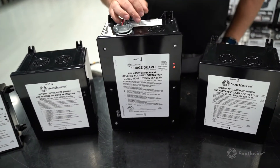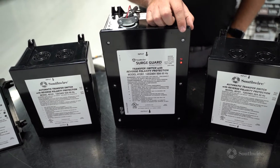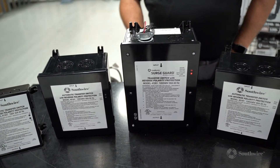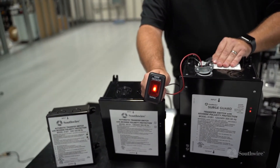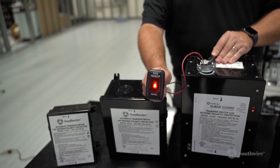If you have access to your transfer switch, you will see a red light illuminating to let you know what the power condition is. In some of our RV OEMs, they install a remote light indicator or audible alarm that will let you know that you're connected to bad power.